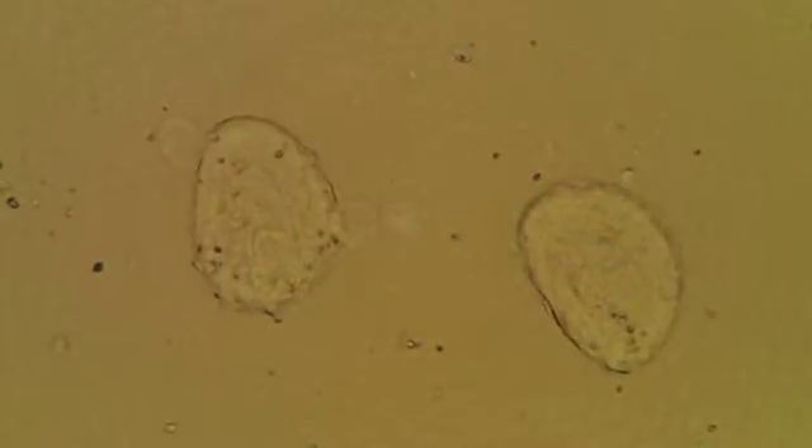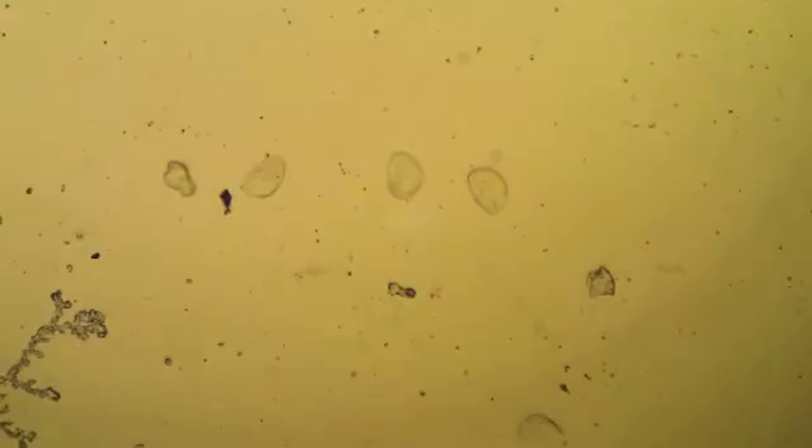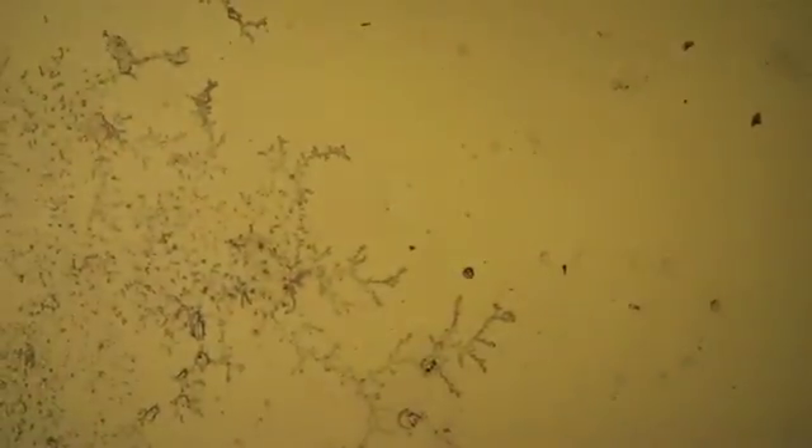We're at 40x objective lens. At low power — now at 4x magnification — you can get your eye in on these. But look, what else do we have here? This is in fact Gyrodactylus, the skin fluke. You'll notice the large haptors and the lack of the four eye spots.